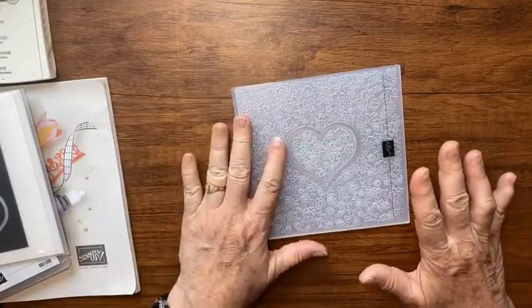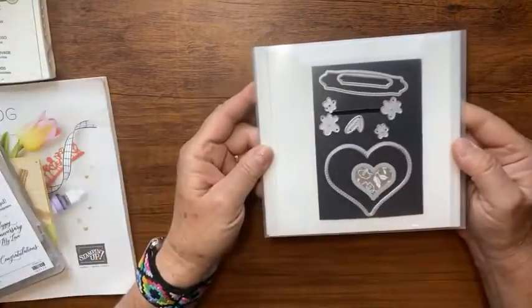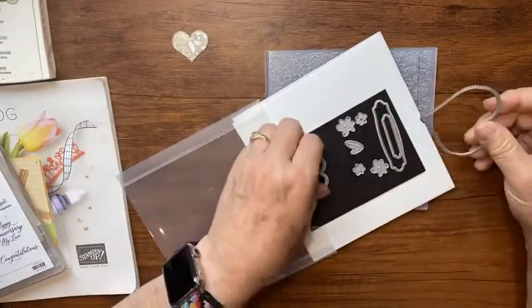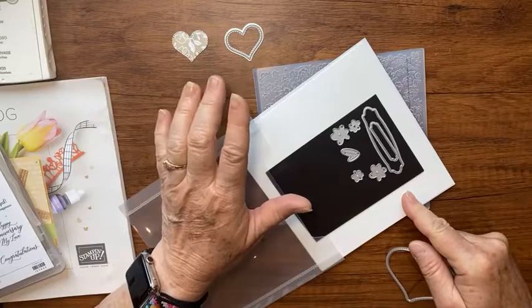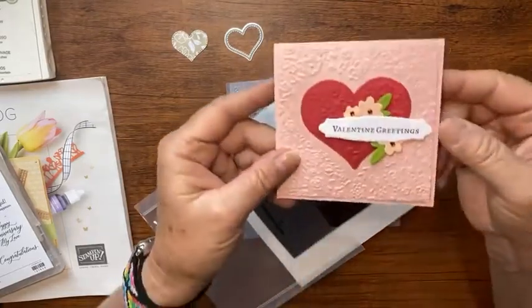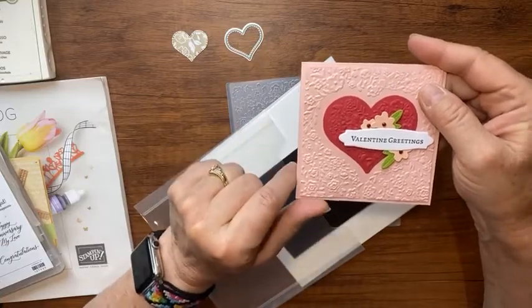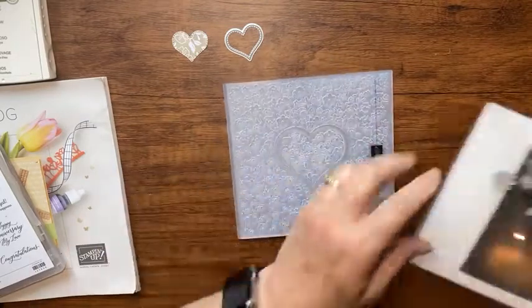The dies look like this. I've already cut out that same foil paper — just the little heart — but we'll need this heart and this one again, so I'll set them aside. The die set has these two tag sentiment pieces — you could do something like that using just the dies with any sentiment wording. If the stamp set sold out, the dies will sell out pretty soon too, but there's lots you could do with this die set.